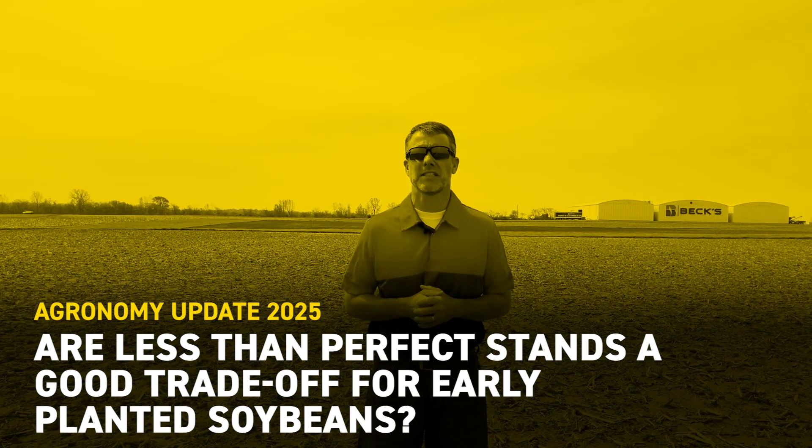Hello everybody, with Schulte, Peter Grounds from X-Hybrids. If you had the opportunity to plant soybeans rather early, you're starting to see those soybeans emerge and you're starting to do some final stand evaluations. It takes about 125 to 135 heat units or GDUs in order for soybeans to emerge.